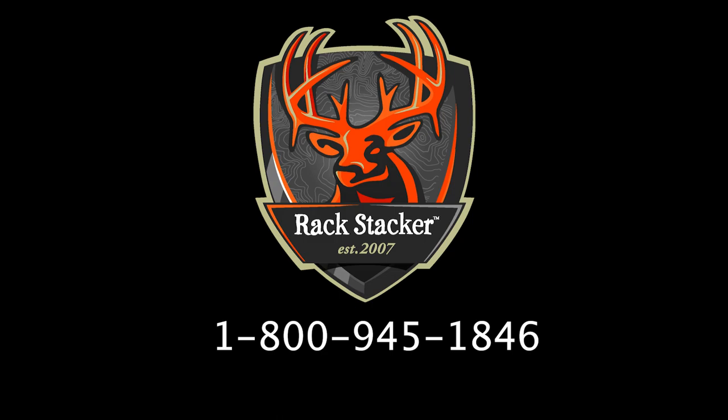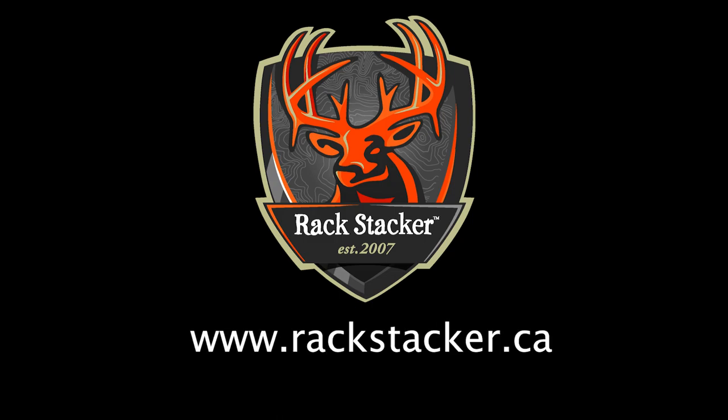If you enjoyed this video, please subscribe to our YouTube channel and check out rackstacker.ca.